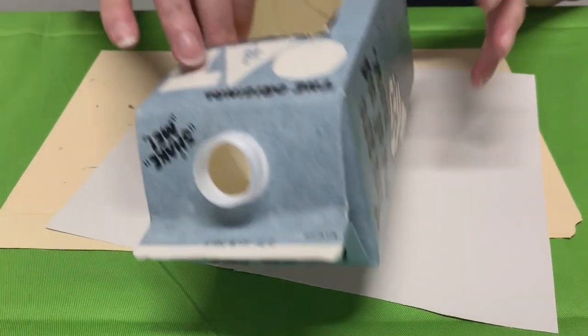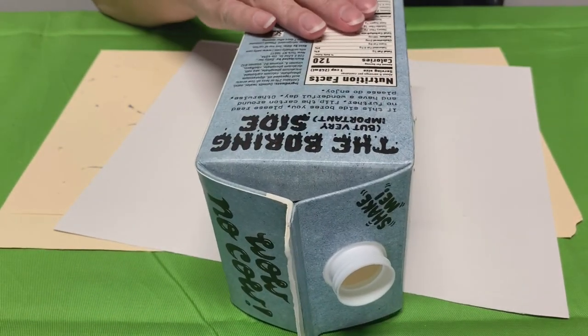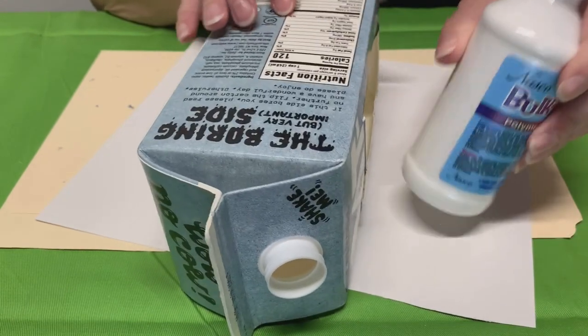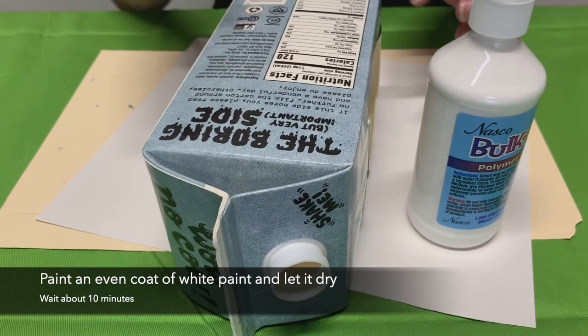Now we're going to paint it white. You want a nice white background if you have it, and that way you can decorate it with different colors. So the first thing we're going to do is put a white layer of paint on it.